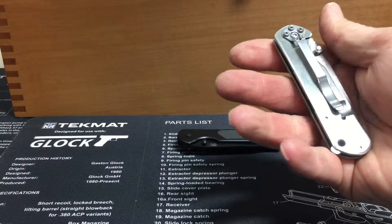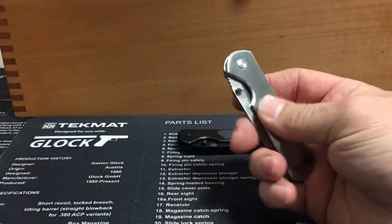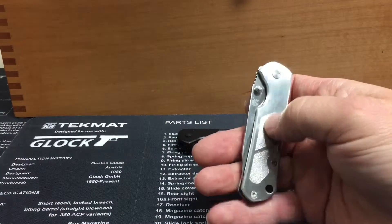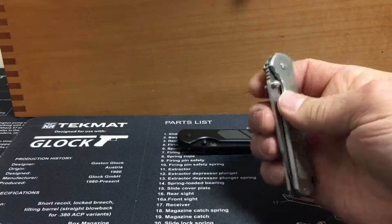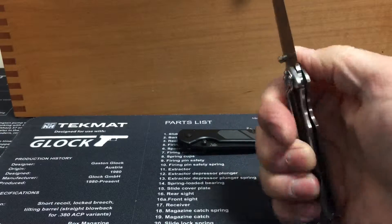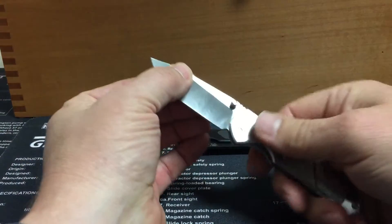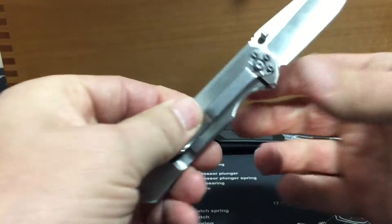But seem like fairly decent quality. Got kind of an almost nail-file texture on the stainless scales on this one, and some jimping. This is a frame lock. Good lockup — no play.